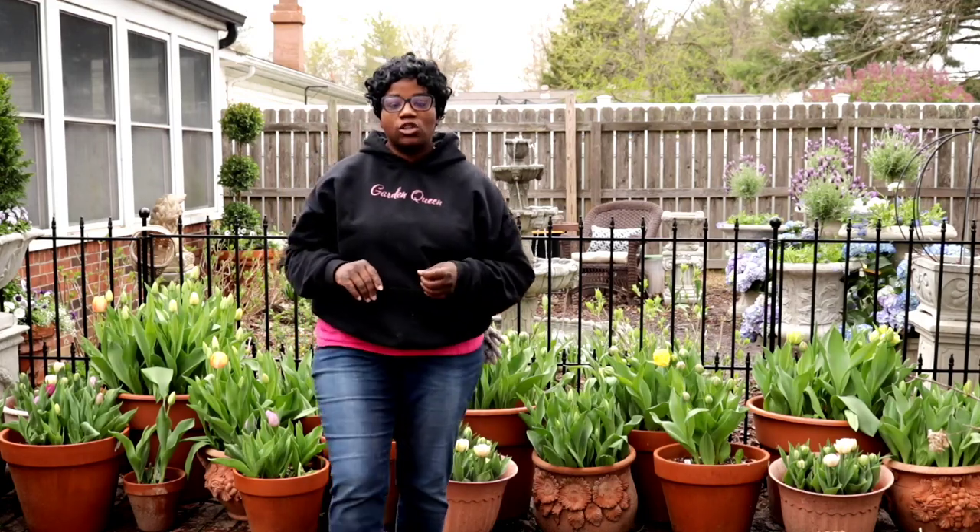We're just now getting started, we're just now getting warmed up. Now this is one of the collections that we're going to have this season over here in spring, because you guys, we started off with a ton of tulips here.